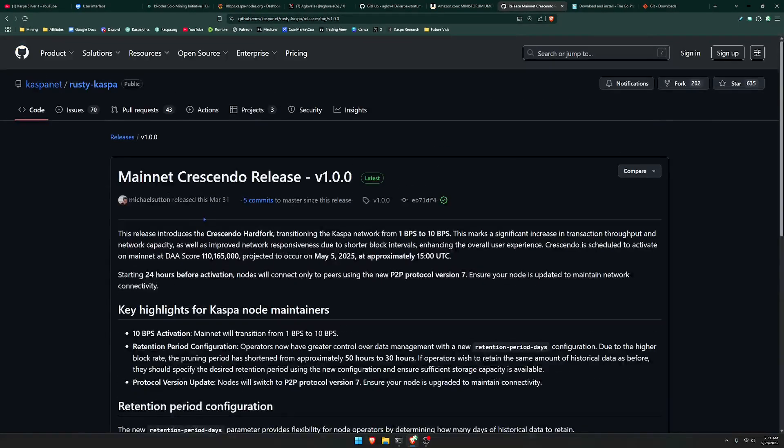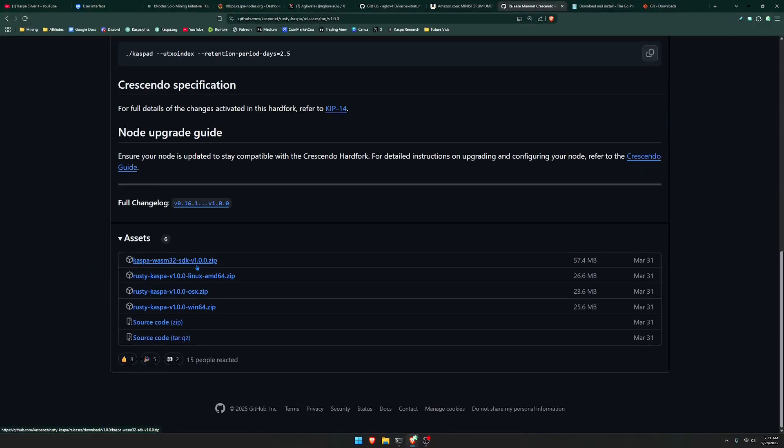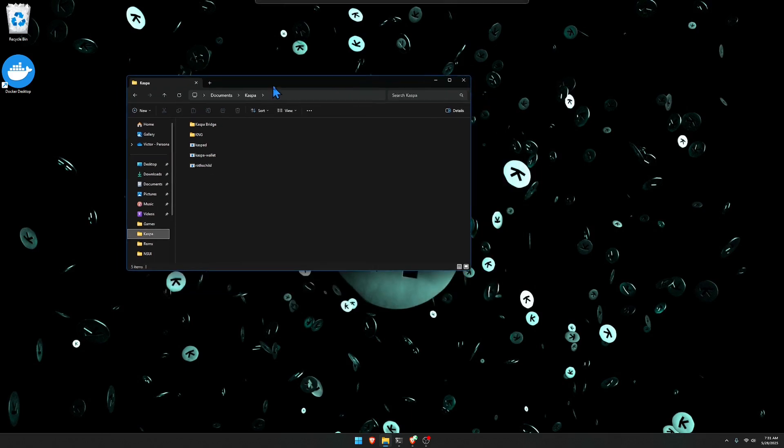If you're watching this video and a new update has come out, just make sure you are using the latest release. Scroll down a little bit and you're going to see different files you can download depending on your operating system. Personally I'm using a Windows PC, so go ahead and download the Rusty Caspa version 1.0.0.164 zip file. Once you download that file, it's most likely going to go to your desktop or downloads — you're going to want to extract it and create a new folder, possibly named Caspa.